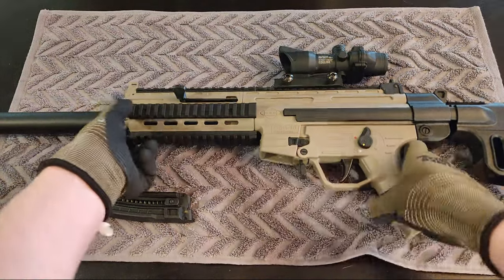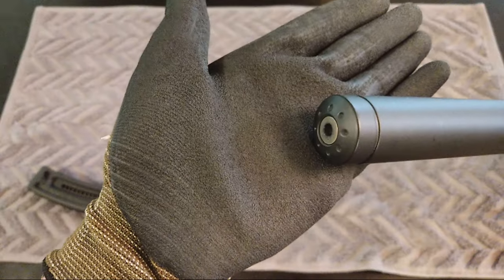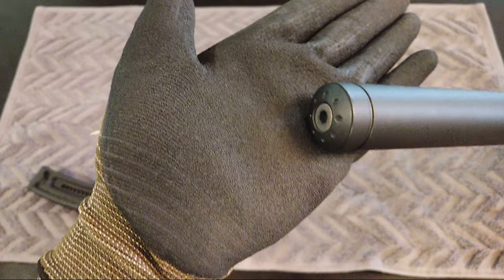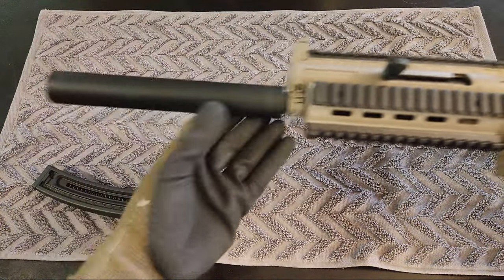Let's take a super quick overview of the rifle starting from the barrel. You have a thin pencil barrel that's 16 and a quarter inches long with a fake suppressor on the very end.